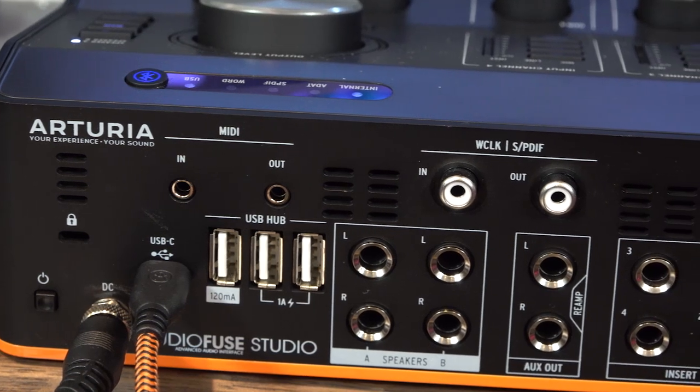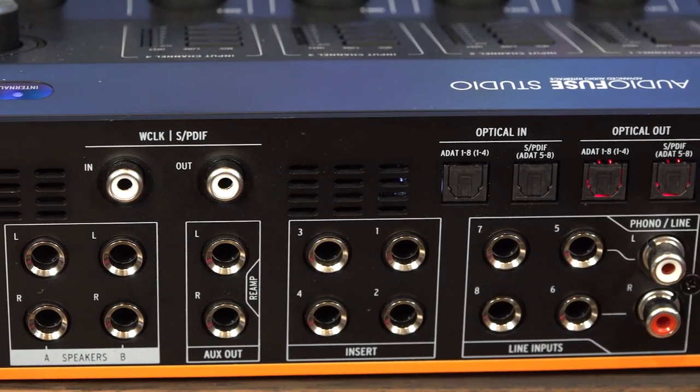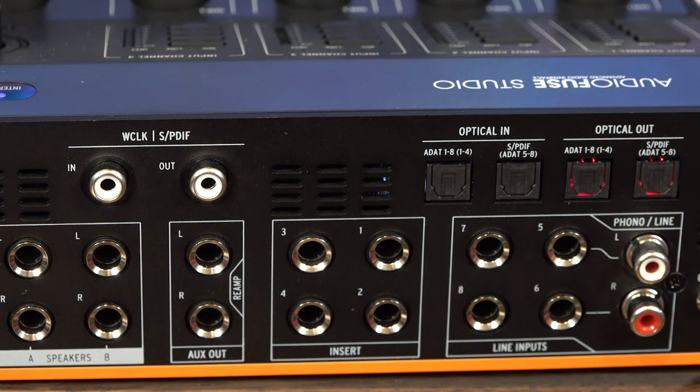Moving across along the top, we have the WordClock/SPDIF I/O. SPDIF is a stereo digital format and WordClock is clocking — it's unusual to see them share the same port, but totally legitimate. Below that we have the two pairs of speaker outputs, set A and B. We have the auxiliary outputs, which double up as reamp outputs for reamping DI guitar signals to a real amp. We have four inserts — proper TRS inserts, one for each of the input channels — meaning we can use external hardware like EQs and dynamics and process to disk. We then have four line level inputs, giving us eight analog inputs, and a pair of phonos for using decks, with a ground port. Along the top we have two pairs of ADAT optical ports, meaning that's another 16 channels of input via ADAT optical, which can also be configured as SPDIF optical. The team at Arturia have squeezed an awful lot of I/O into a unit the size of a couple of cigar boxes.